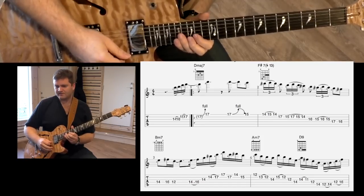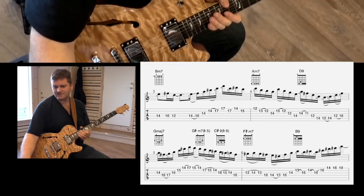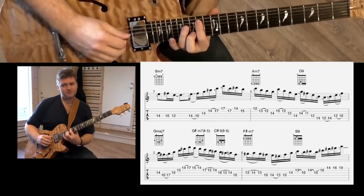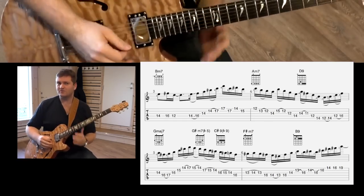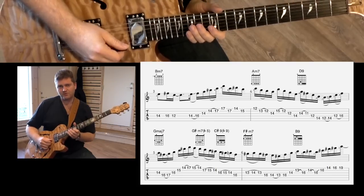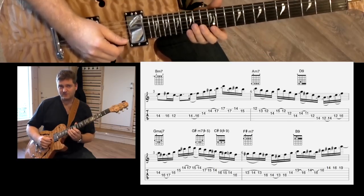And then the next part — this is kind of a modulation thing where we go B minor to A minor, D7 to G. We're kind of modulating our way into G major. For those bars, we have some nice things happening from arpeggios.